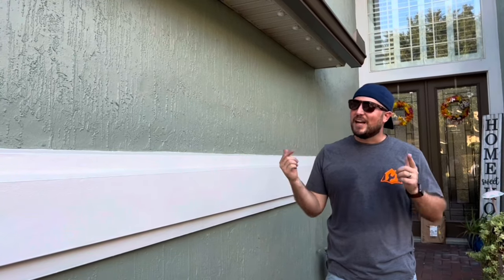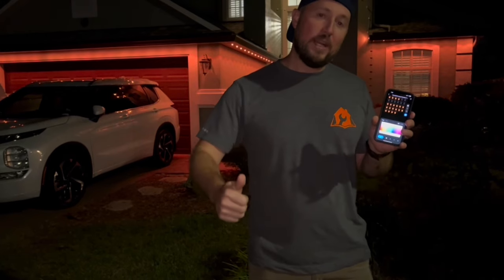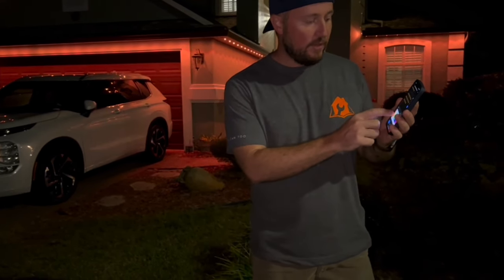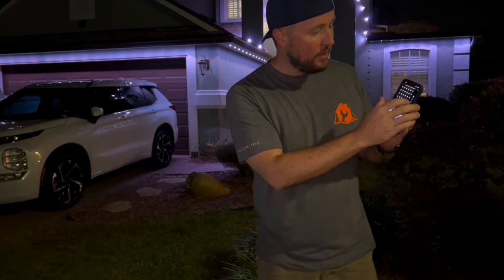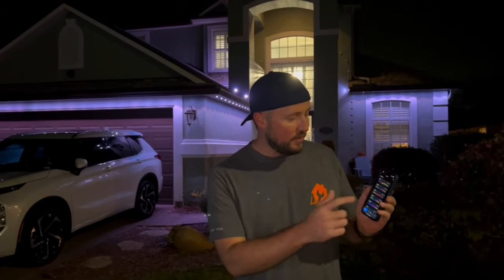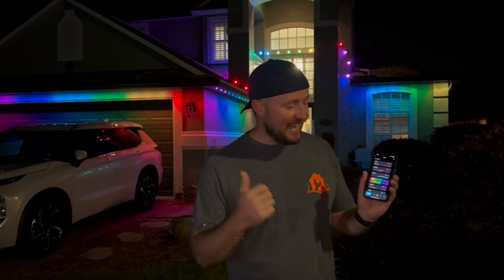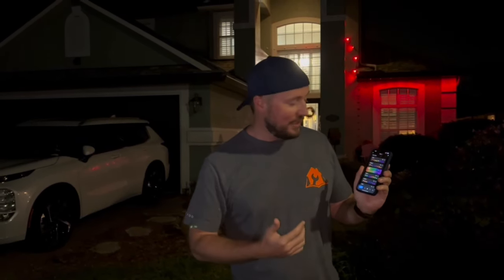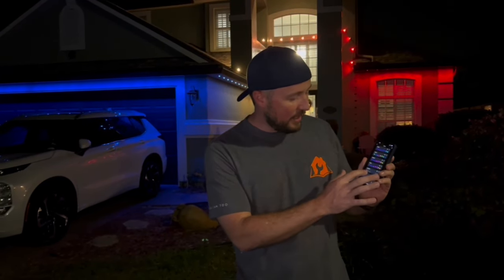We've got it all synced up to the Lumery app. It's dark now and we're going to show you how these lights work. Right now we've got it on an orange setting, but you can pick individual colors — let's go all white. We can also turn off individual lights, like the ones over the door. It's pretty versatile. What's really neat are the different scenes: Dazzle, holiday themes, chasing where they run different colors. The app is pretty neat — you can set a timer to go on and off at certain times each day with different scenes.